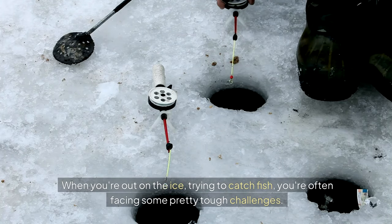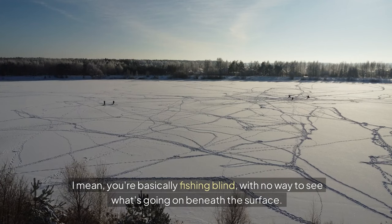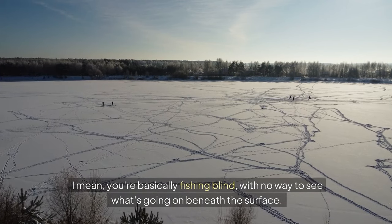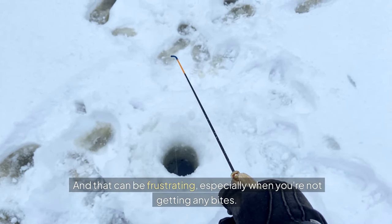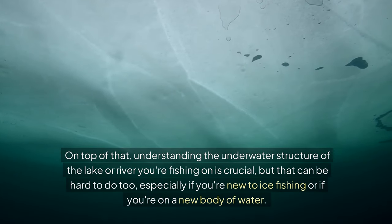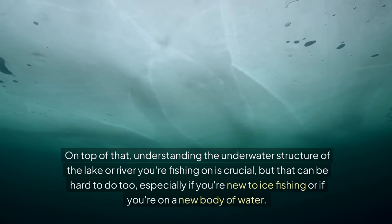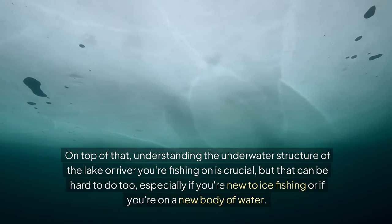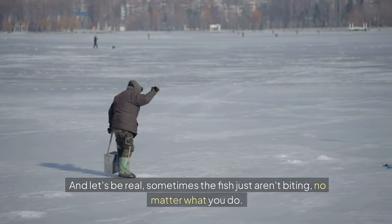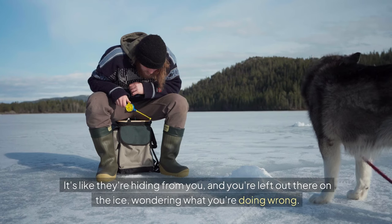When you're out on the ice trying to catch fish, you're often facing some pretty tough challenges. For one, it can be really tough to locate fish under the ice — you're basically fishing blind with no way to see what's going on beneath the surface. Understanding the underwater structure of the lake or river you're fishing on is crucial, but that can be hard to do, especially if you're new to ice fishing or on a new body of water.